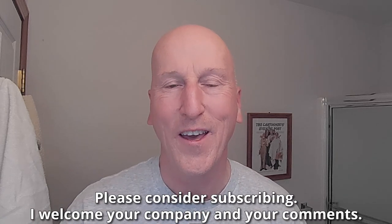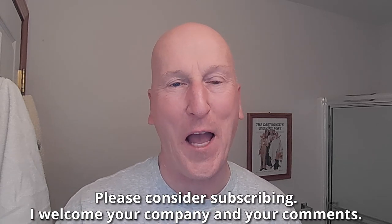If this is your first visit to the channel, welcome — make yourself at home. Check out all the other videos and also please consider subscribing. I welcome your company and your comments.